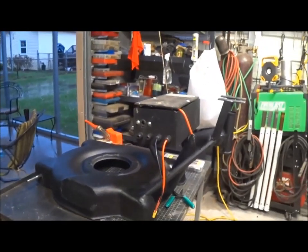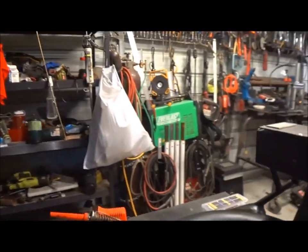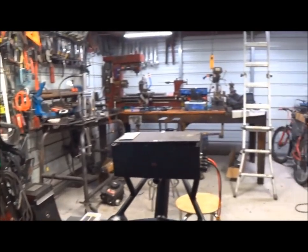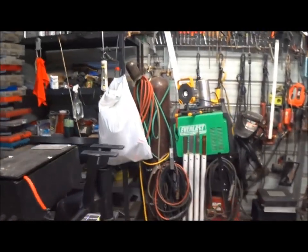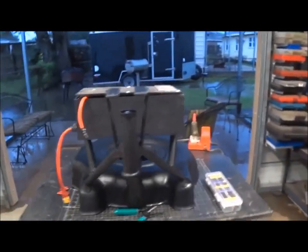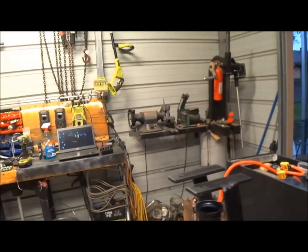Ladies and gentlemen, boys and girls, we're getting close. We have everything we need. I went with the radar reflective stealth bomber coating on it and we got the batteries up here.